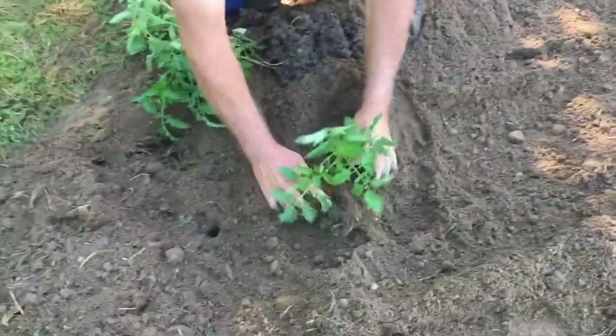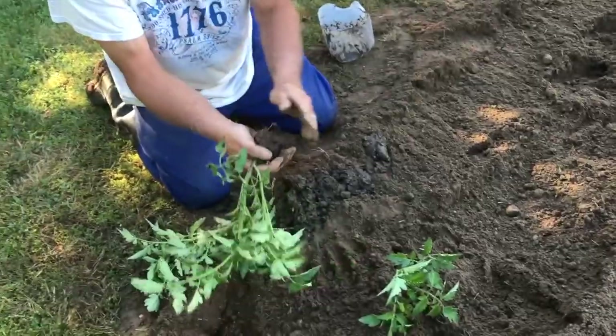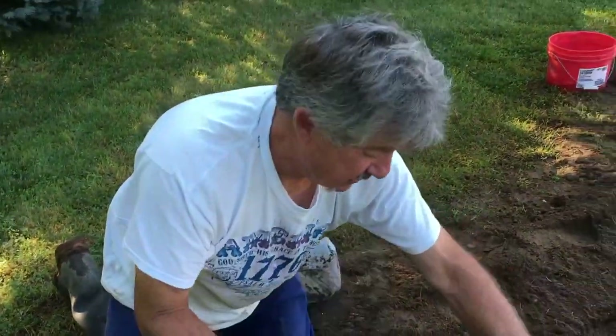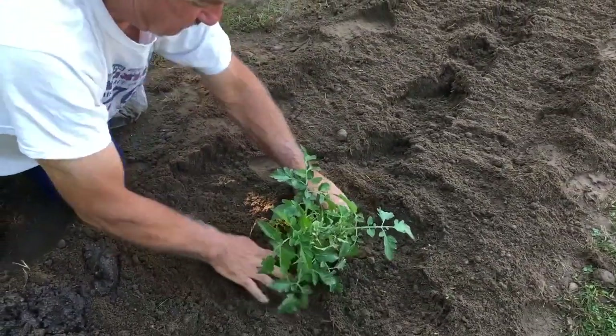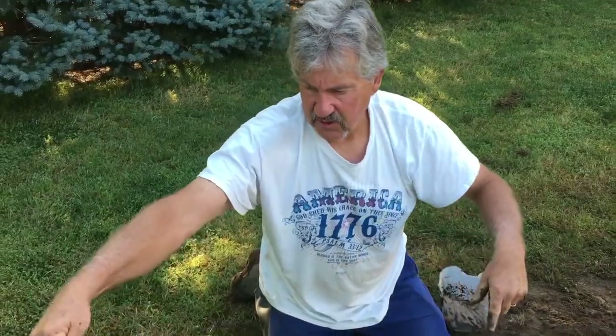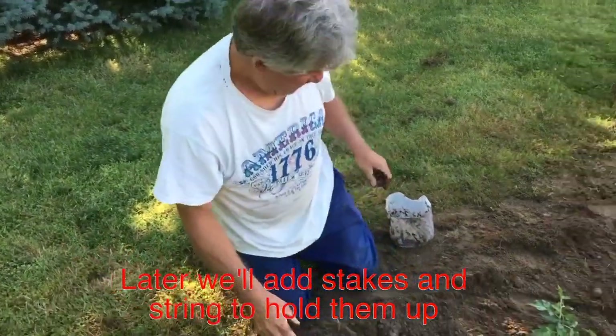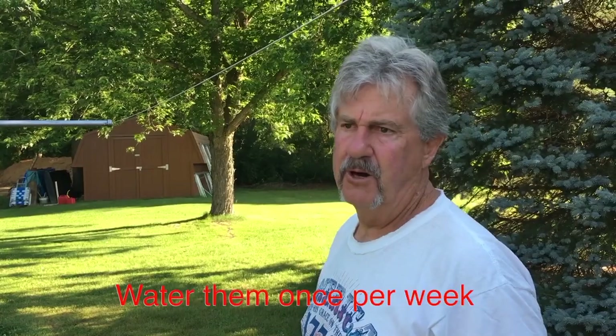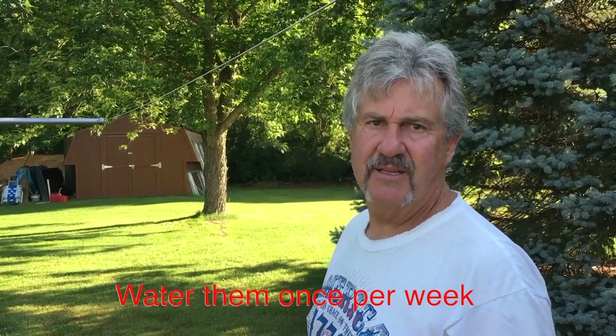Put them two feet apart — 24 inches. They should all be pruned; you take off the bottom leaves because that promotes top growth, gives you a nice canopy that protects them from the sun. You want a tall stem so when you string them you're going right along the stem. We're going to run a string along with wooden stakes to hold them up. Water them to get them a good start — if it doesn't rain, soak them real good once a week.